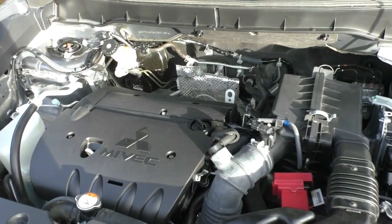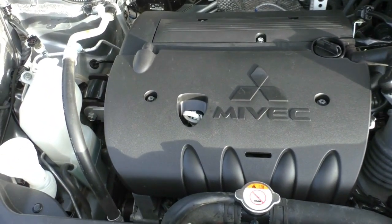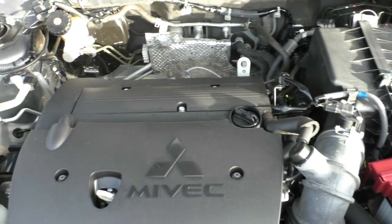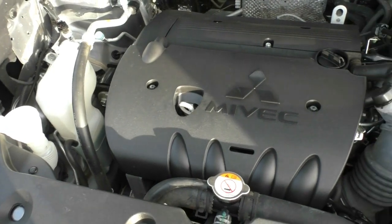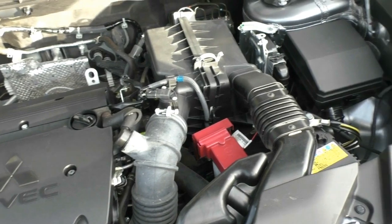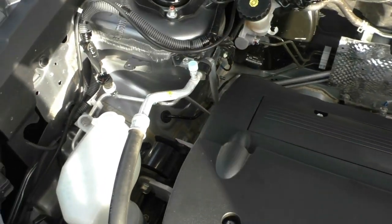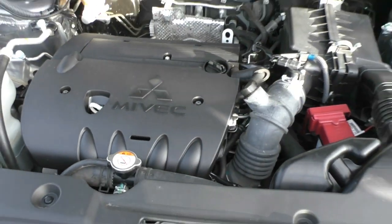Taking a look under the bonnet, what we have is Mitsubishi's 4-cylinder 2-litre MIVEC engine — a similar setup to what you would find in a Lancer, and if you know the history of a Lancer you know these are great engines. Very reliable and easy to maintain. In terms of specs, this vehicle has a 5-star ANCAP safety rating with seven airbags. The power output is 110 kilowatts with a torque rating of 197 Newton-metres. The fuel tank holds 63 litres and you can run it on standard 91 fuel, with 7.6 litres per 100km — averaging about 829 kilometres from a full tank.